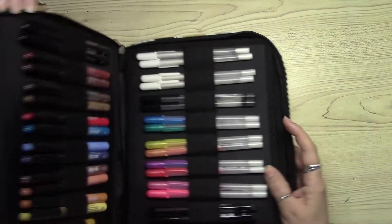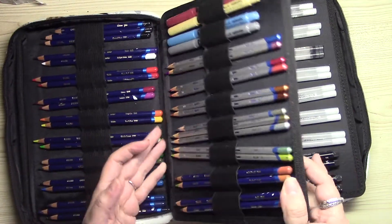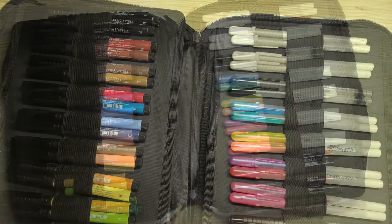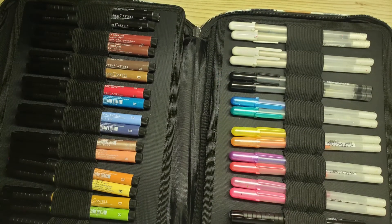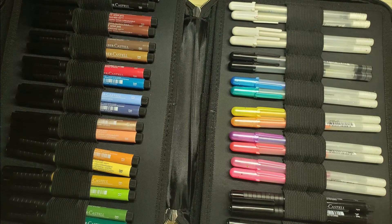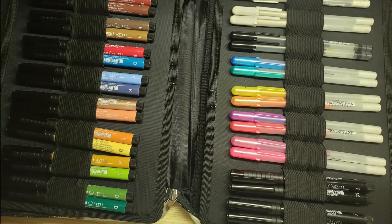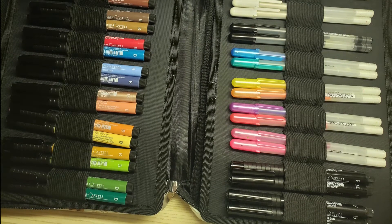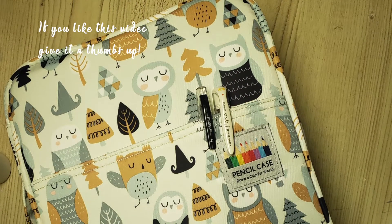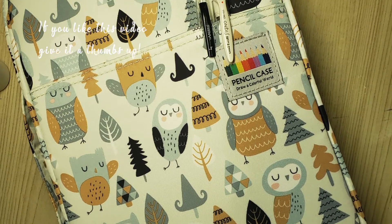Hope you guys enjoyed this video — let me know what you think. I will be bringing more art supplies to this channel since I do have an art channel, but I will also be reviewing other items that are not art related, so stay tuned for that. I will link all the information down below for this case. Thank you so much for stopping by — I appreciate your time. Until next time, bye bye!